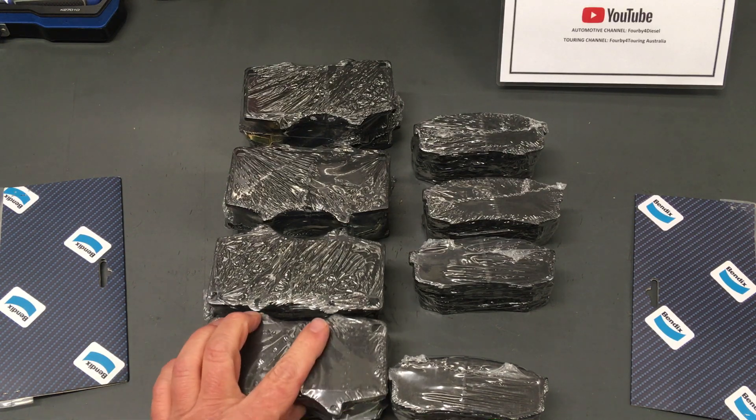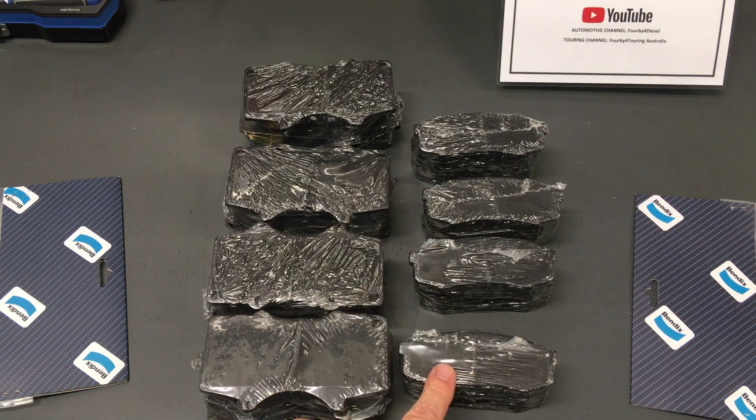Perhaps this is a reason why we see the rears wearing out a lot faster than the fronts, particularly in the Bendix brand of brake pads. Working on new or near-new vehicles, we don't see them much — people tend to take them back to the dealership, depending on the year and model, cap price servicing and stuff like that.